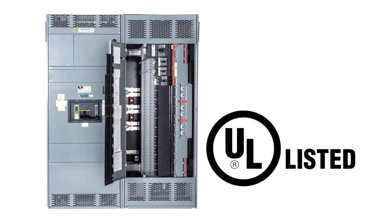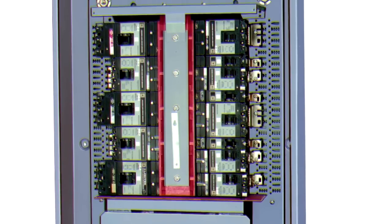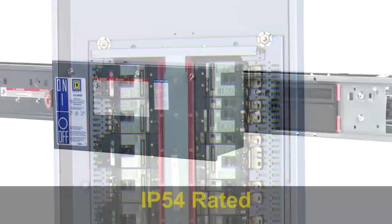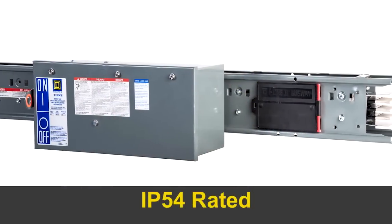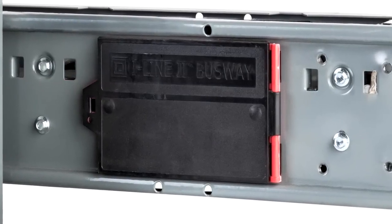All iLine breakers are UL-listed for both main and branch circuits, and the fixed-mounted main lugs are isolated from the branch breaker sections for enhanced safety. To meet code, the optional IP54-rated iLine 2 busway offers dust and splash resistance protection.